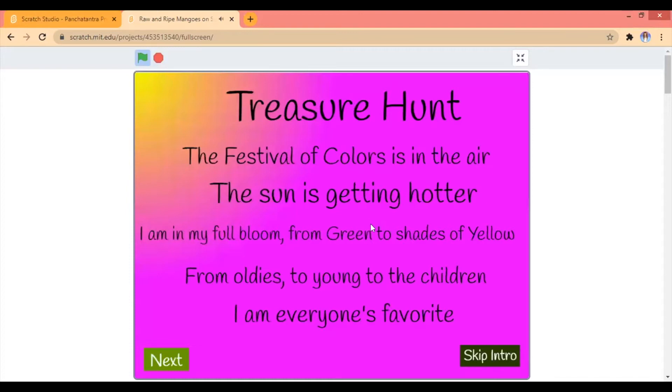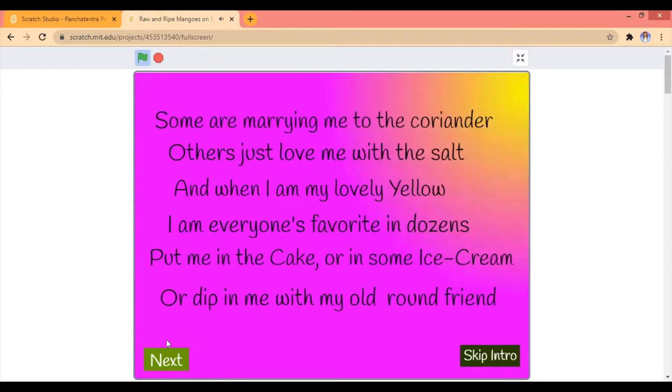The festival is full of colors in the air. The sun is getting hotter. I am in a full moon. From green to shades of yellow, from cold leads to the young children. I am everyone's name. I am a mountain with the floor. I thought it was just a million of the stars.